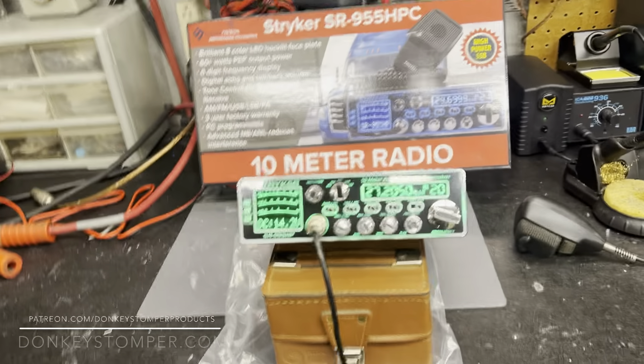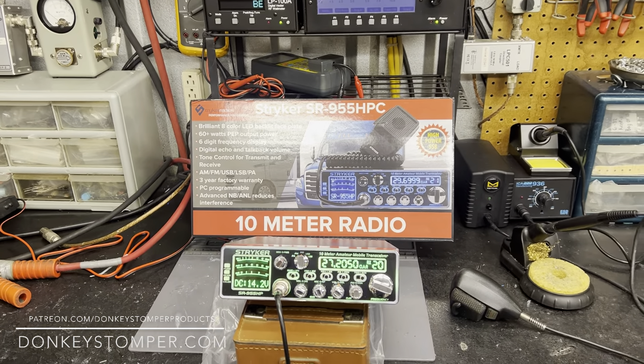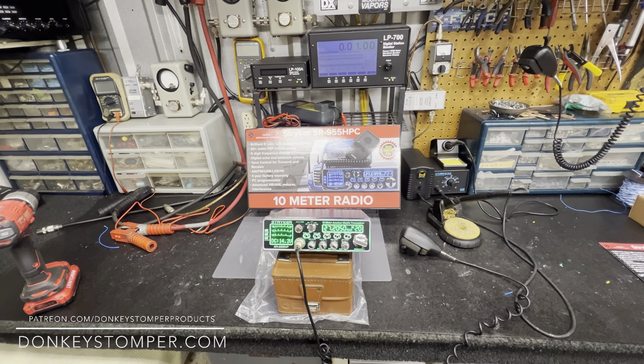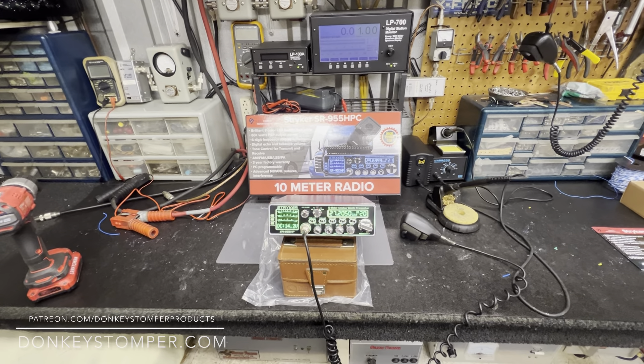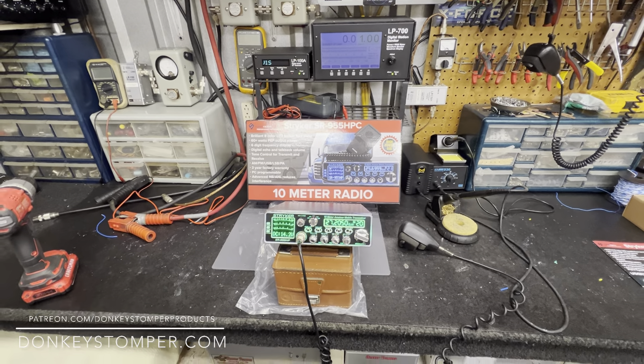All right guys, hope y'all are doing right this evening. Please take time to like and subscribe to our YouTube channel if you're not already. I'd like to invite you to join us on the YouTube channel members and Patreon channel members — discounts, giveaways, perks. Fixing to do a giveaway on Patreon. Check out our merch store at donkeystomber.com.